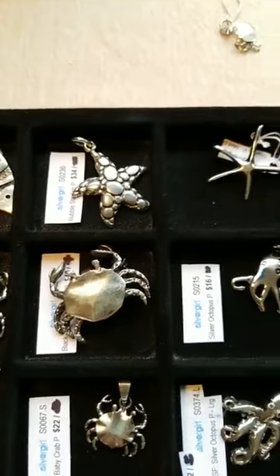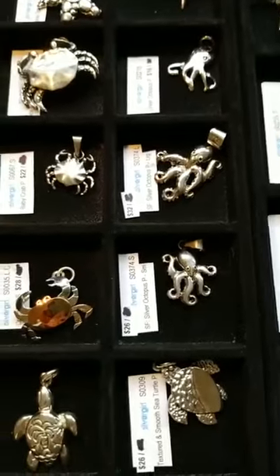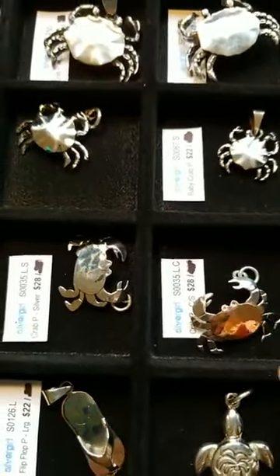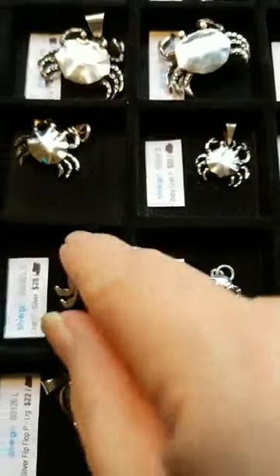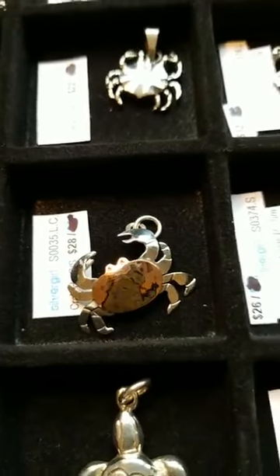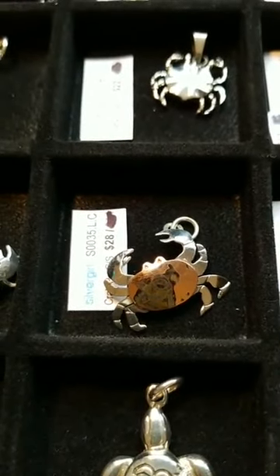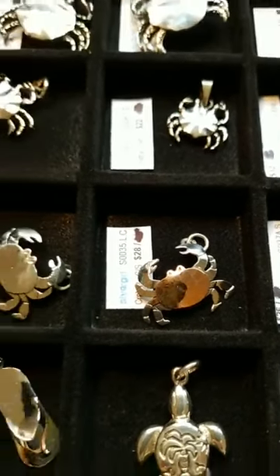Our crab collection — they've got my fingerprints all over them so just ignore that. Octopus are real popular. Our most popular crabs are right here; these little guys we sell a lot of here in the Maryland area, especially the copper one. That is sterling silver and the shell of the crab is copper — it shines up just as beautifully as the silver does with just a regular jeweler's rouge cleaning cloth.